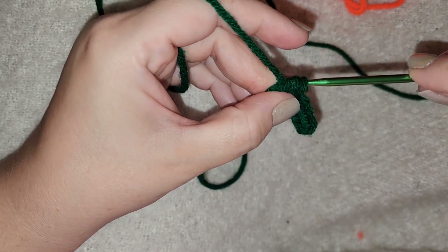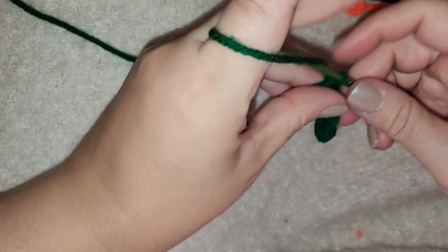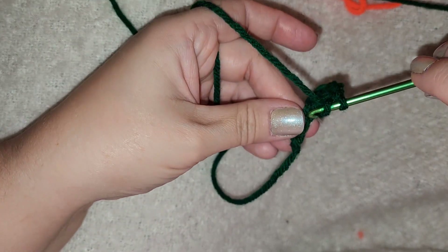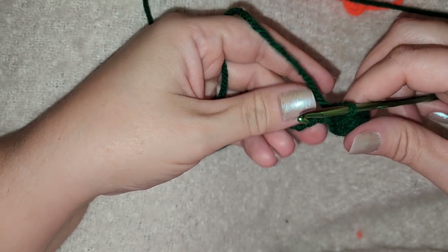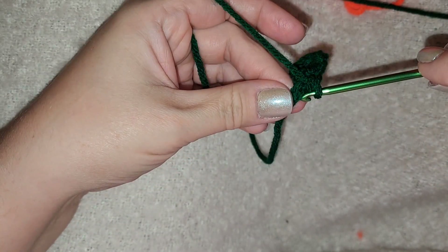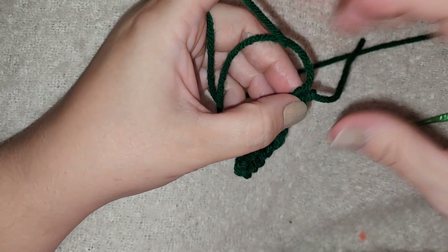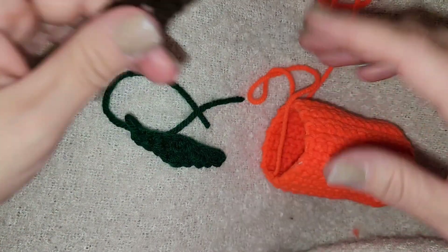Two and three — there we go, that's our midpoint of our leaf. Now we're going to decrease: a double crochet, then a half double, then a single, and then we end our leaf on a slip stitch. Don't forget to tie off — just give that a little snip, pull your yarn through, and your leaf is done. Now we have our leaf, our stem, and our pumpkin.